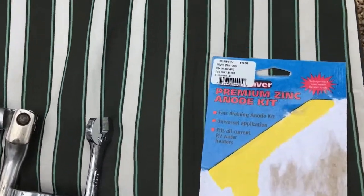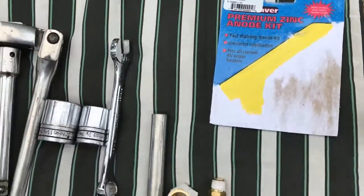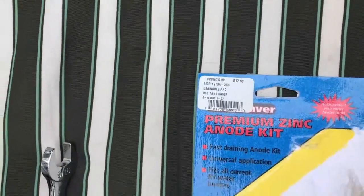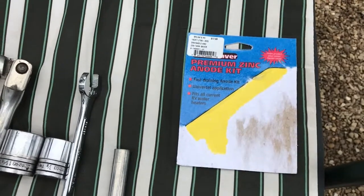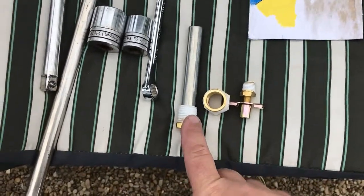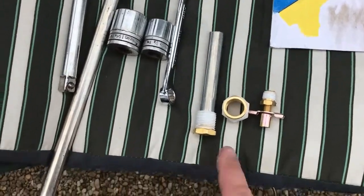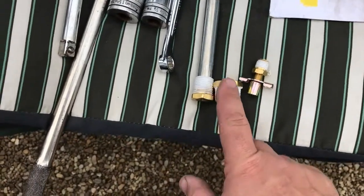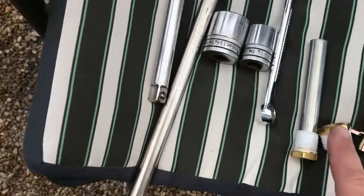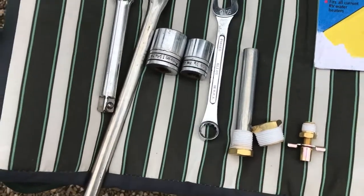You can get this anywhere — this is a universal kit, a zinc anode rod good for just about any hot water heater. This was eighteen dollars at my local RV store, Bronx RV in Salem, Ohio. It comes with the anode rod; I'm using a 7/8 socket on half-inch drive. There's an adapter because the thread size on the tank is bigger — it's 1-1/16th — and then the drain valve takes a 9/16 wrench.